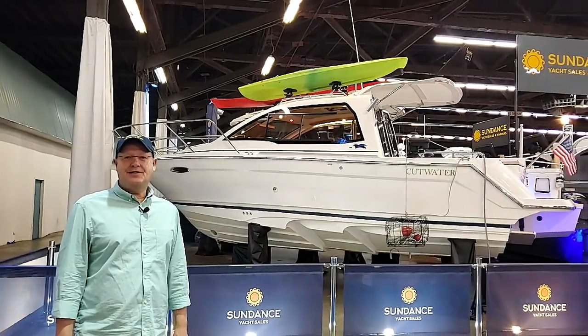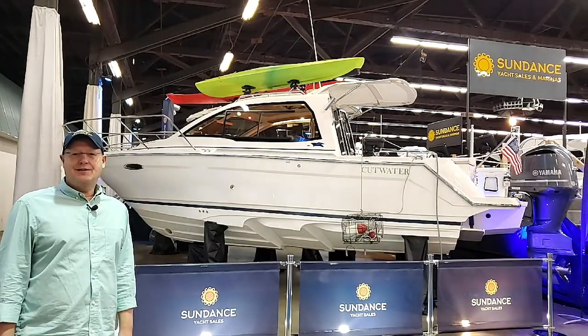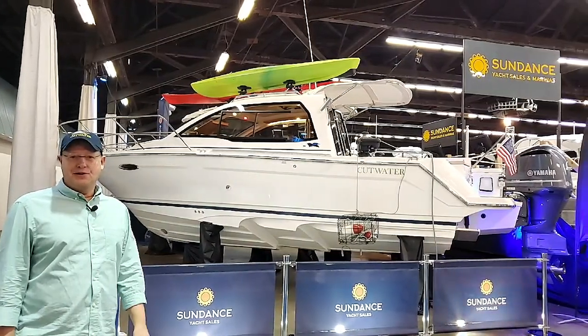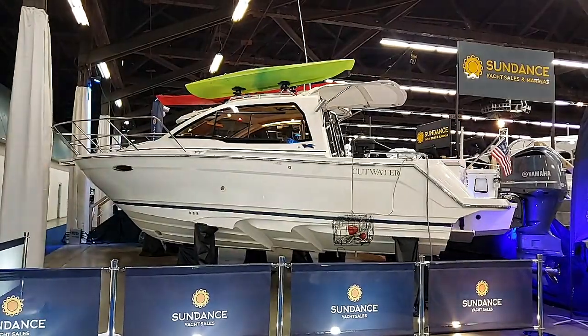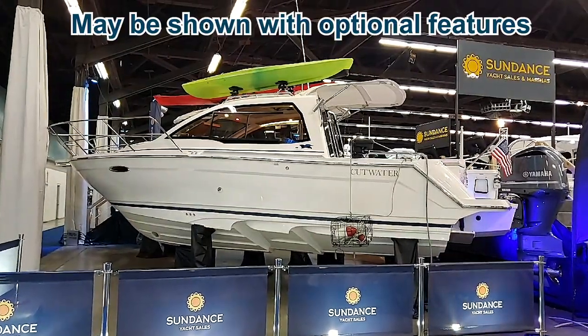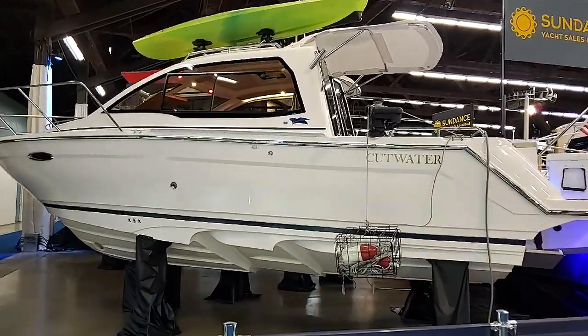Welcome to the Portland Boat Show 2020. Today we're going to be looking at four Cutwater boats brought to you by Sundance Yachts located in Jantzen Beach, Oregon. We're going to start with the Cutwater 24 — look at that boat, that is a beautiful 24 foot, but it doesn't even look like 24 feet.